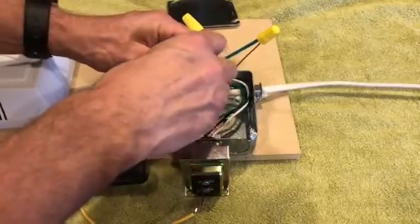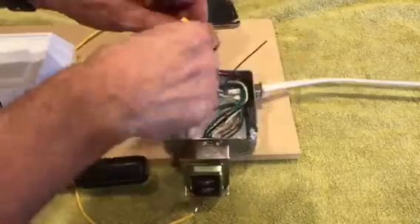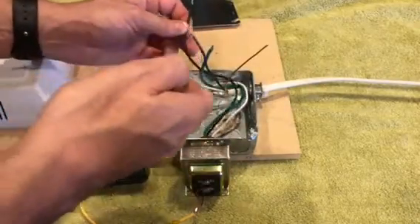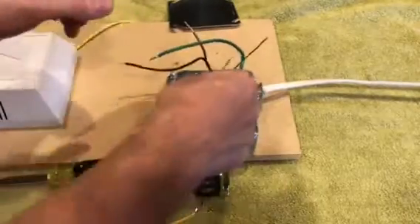The power is off and we're just going to undo the wire nuts. If the power was on you would have to be super careful not to touch any of these, so you definitely want to turn the power off.